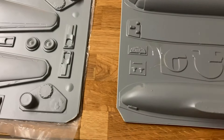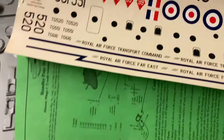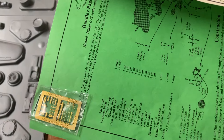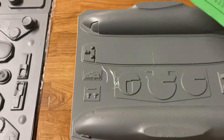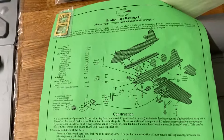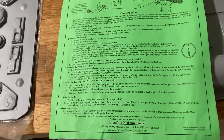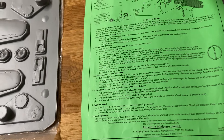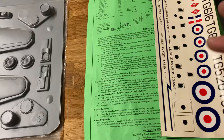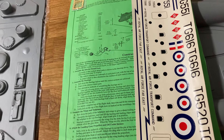The fuselage here is completely vac form. You get some nice decals, which I'll probably get my dad to do because I'm rubbish with decals, and some etched stuff for the aerials. The instructions are very, very basic - just on one page, a bit like a Wills Craftsman kit from the world of railway modelling. I have made many resin tanks before, but vac form aircraft are different.